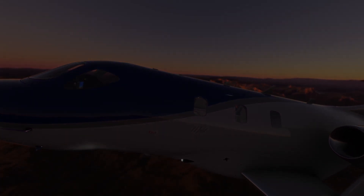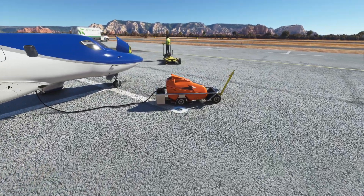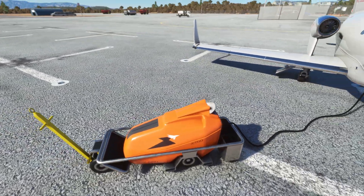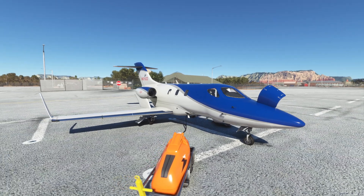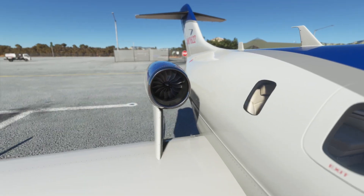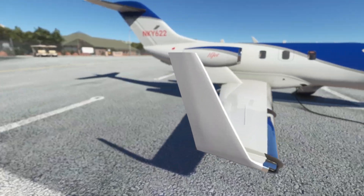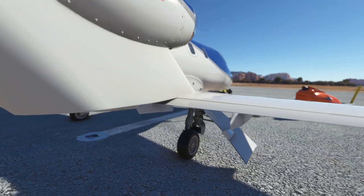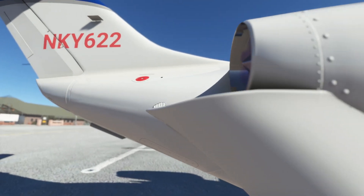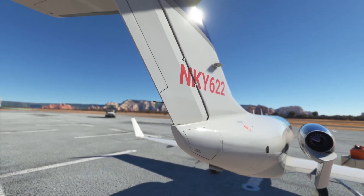Let's head out to the ramp and take an initial walk around the airplane itself. First thing you'll notice over here is the external power supply. This is extremely helpful if you're sitting around for too long, like we're doing right now making a video, because the batteries in this aircraft are actually modeled. If you let it sit too long, the battery drains to the point that the engines won't start and shortly after that your avionics will actually shut off. Everything is modeled very nicely in this aircraft for the external model. I'm very pleased with FlightFX's products, especially this jet and the Vision Jet itself.